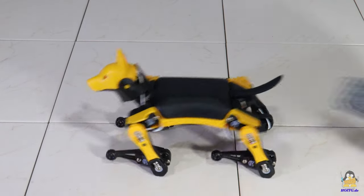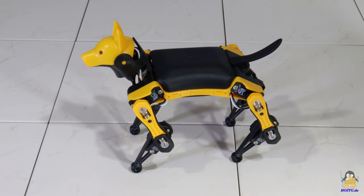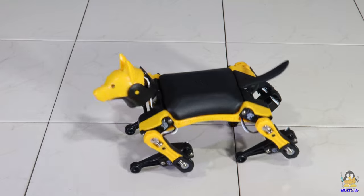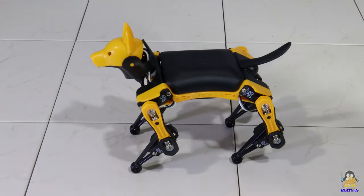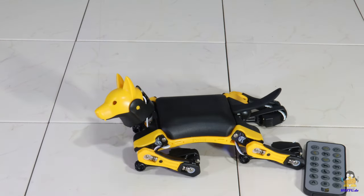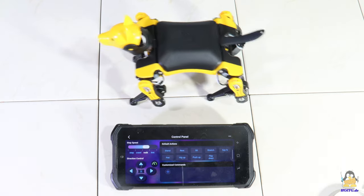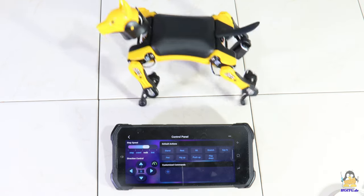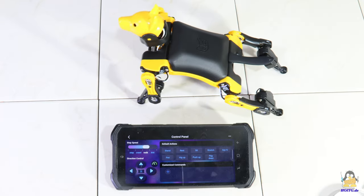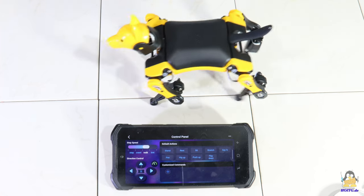There are also detailed instructions on how to get the dog up and walking on the PetToy website. If you just want to play around, you can control Bitl with the infrared remote or have a few pre-programmed tricks performed using a smartphone via Bluetooth. Unfortunately, the source code of the smartphone app is not available. The good thing is that it requires no registration on any servers.